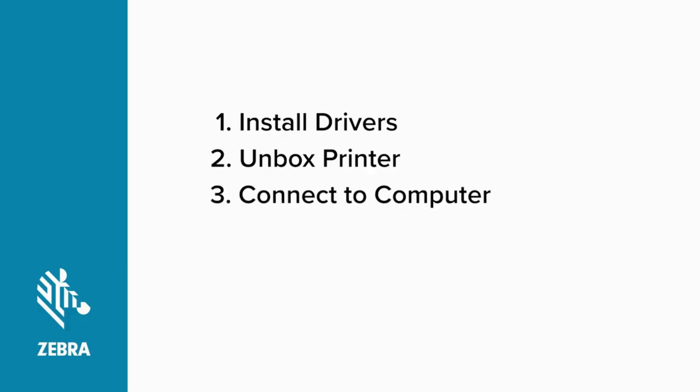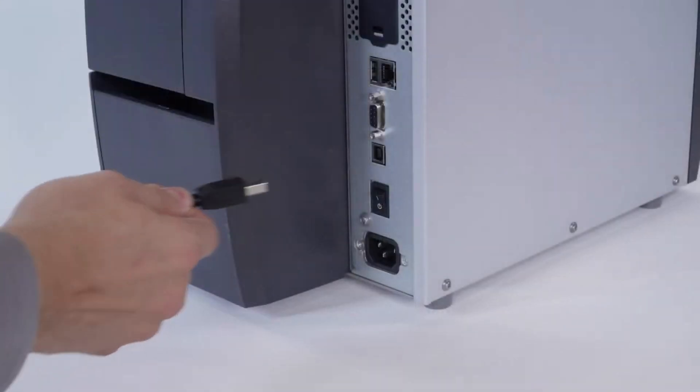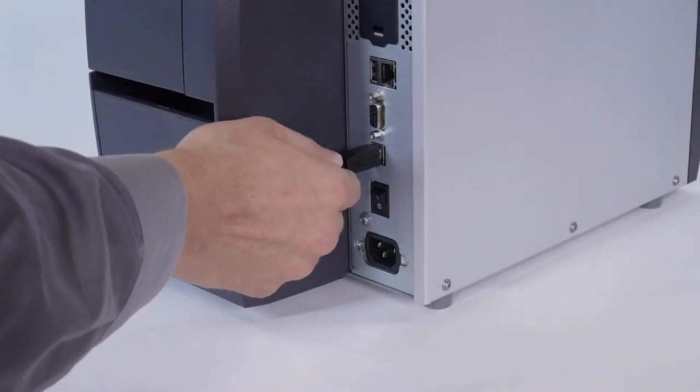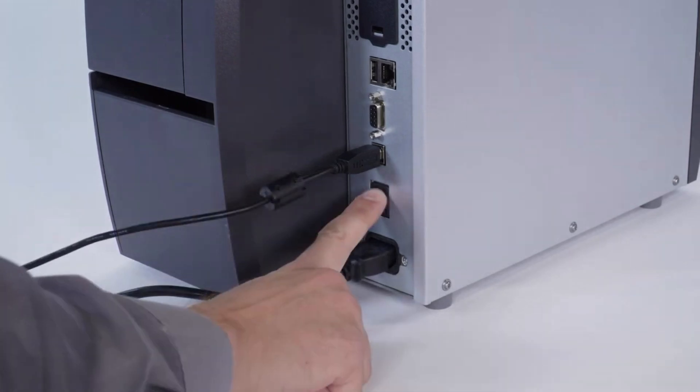Connect your printer and power on. Remove the port blocker label. Connect a USB cable to the printer and to your computer. Connect your printer to power. Turn on your printer.